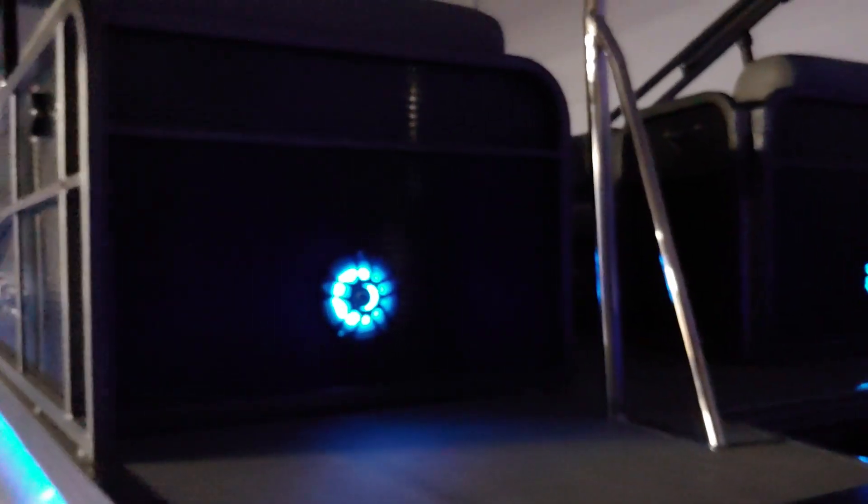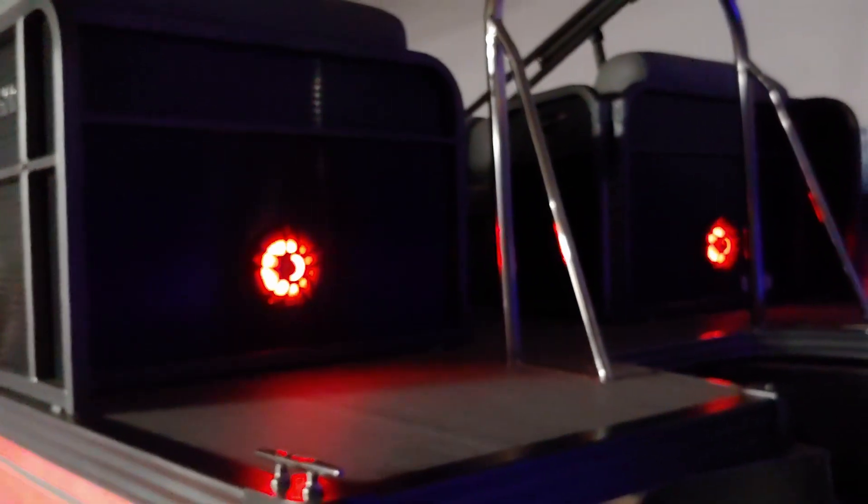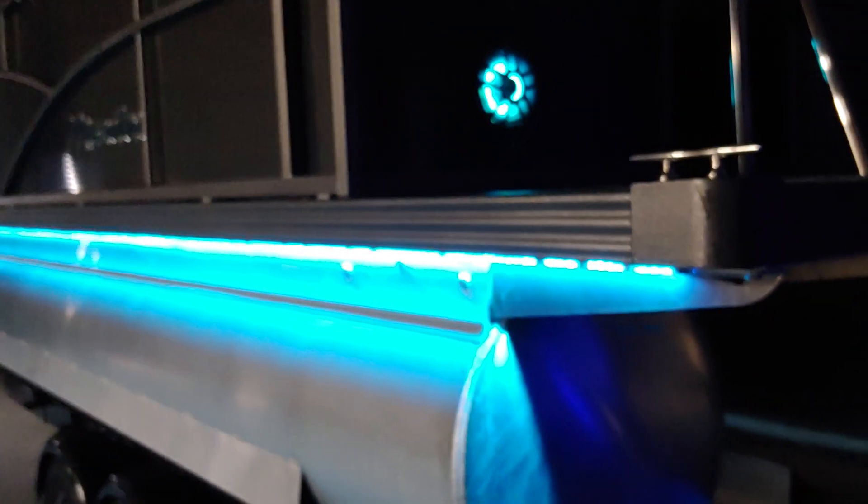This allows anybody either in the front of the boat or the back of the boat to listen to music. If you pull up to a sandbar and dock for a while, you're all good. And of course it gives you lighting all the way throughout.